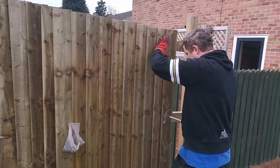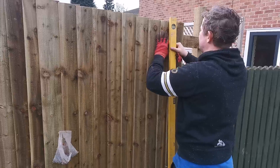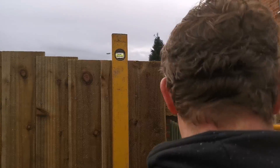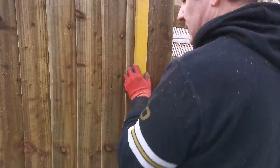Alright, what do we do now? Do we have to check it? Put it in the sky so you can see the bubble. It looks like it's pretty good. Yeah, okay. Let's put the other two nails in.